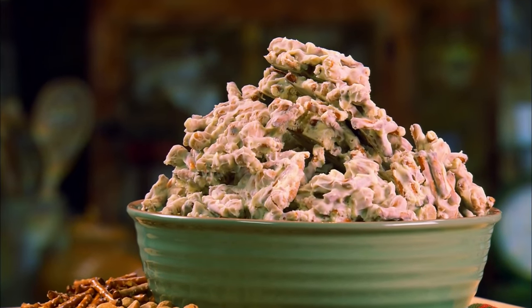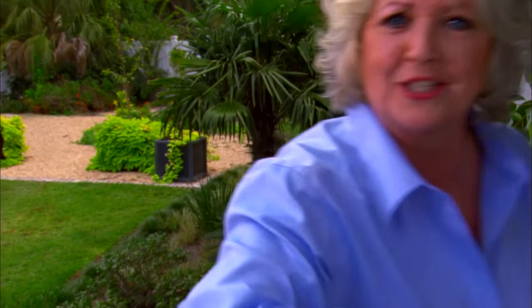And then I'm going to finish up by making some pretzel peanut bark. So school's out — Mom, we're hungry! We're ready for a snack, so come on.